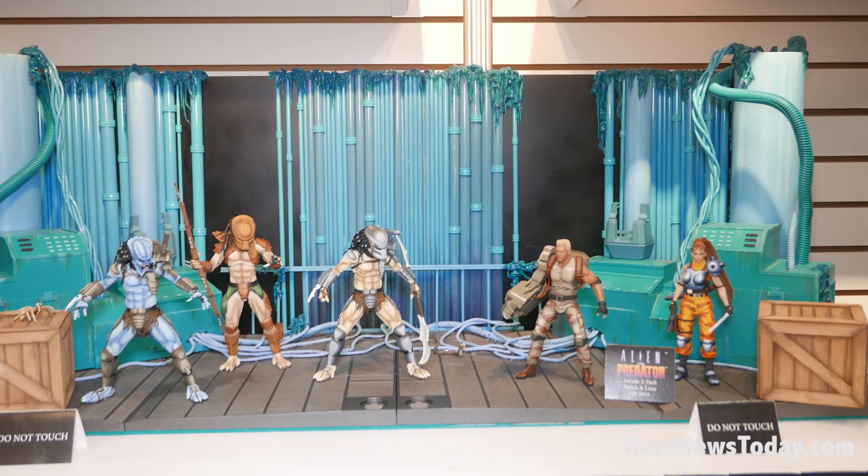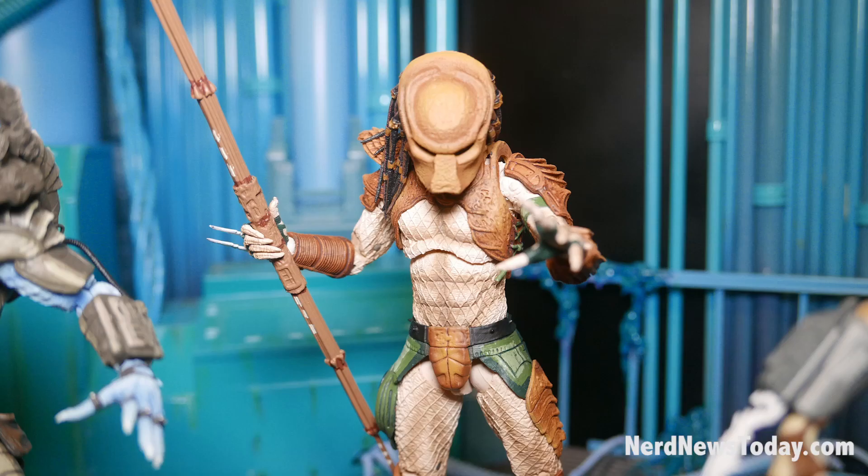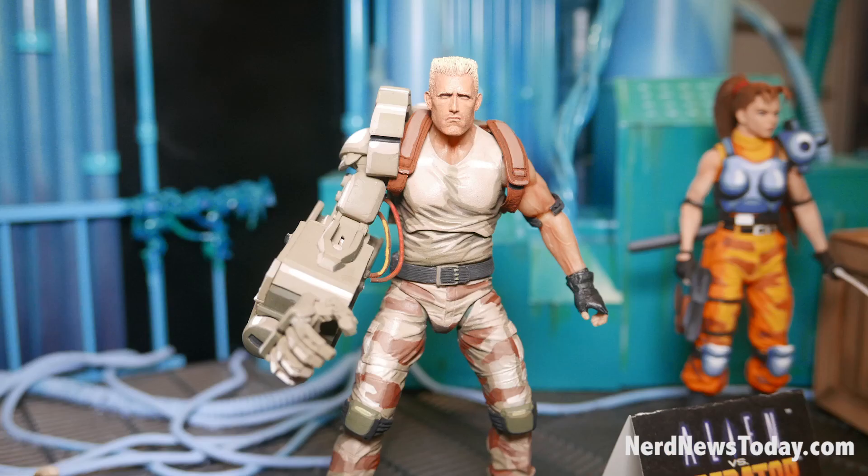Something special we've got going on is the Predator Arcade series, which will be a separate series away from the main Predator line. They'll be in a different window box packaging specifically from the arcade AVP Capcom game in the 90s. We've got Hunter Predator, Warrior Predator, and then a two-pack coming out later this year of Lyn and Dutch from the AVP Capcom game.